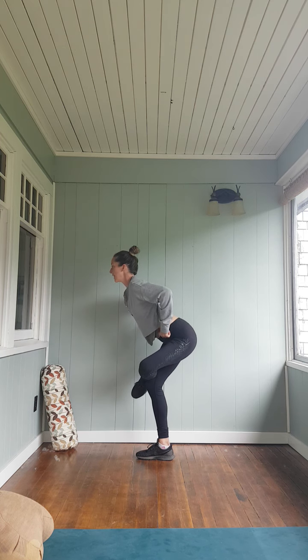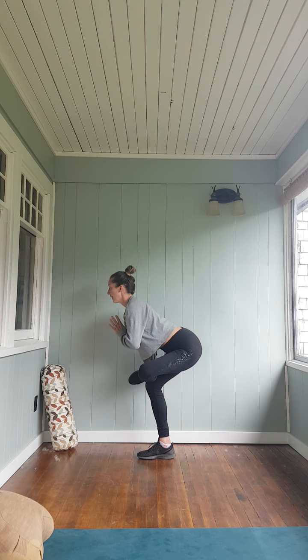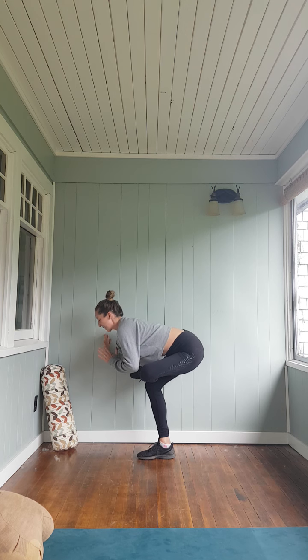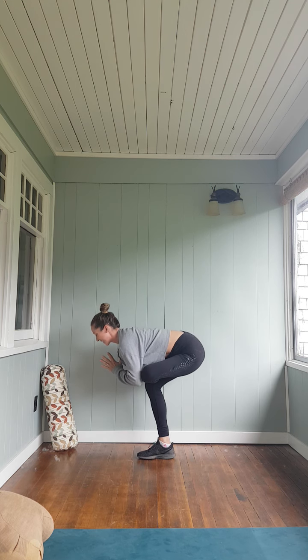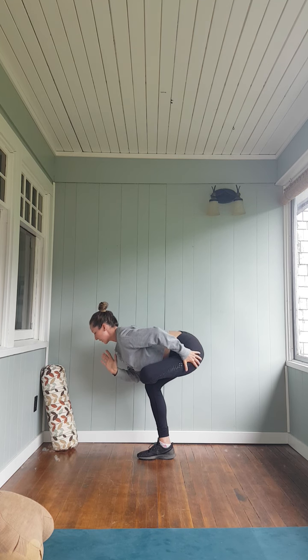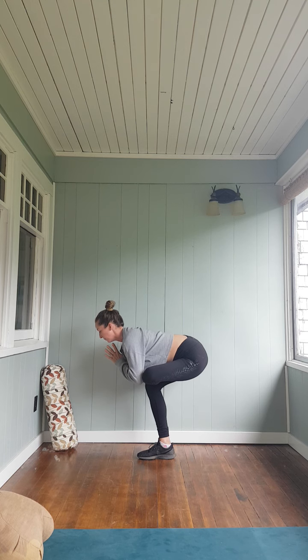Hook the ankle just above the opposite knee and sink it down. Either hands to hip, hands to heart, or you're wrapping the elbow to the top of that foot. You can stay close to the wall — that's a nice support. Really targeting in through the glutes. Sink a little deeper. Stand it up, shake it off, and go about the rest of your day. I hope that was exactly what you needed.